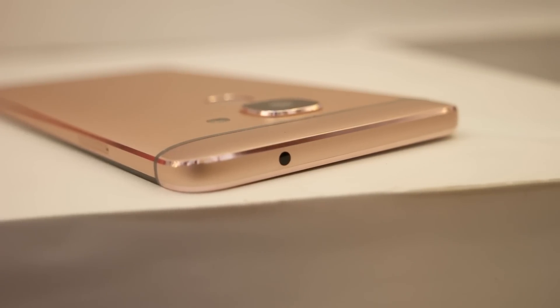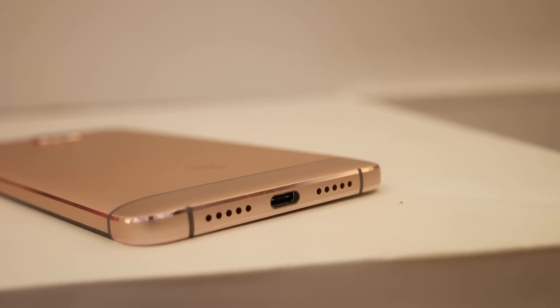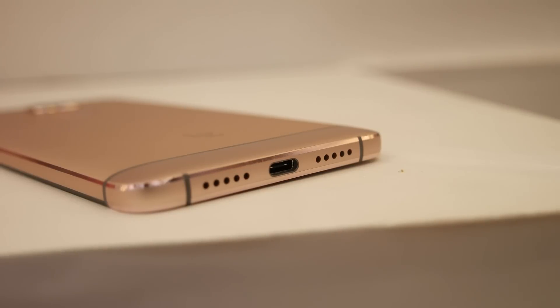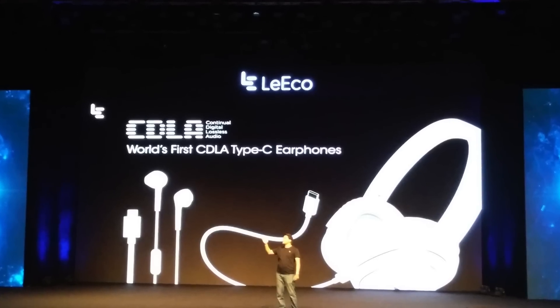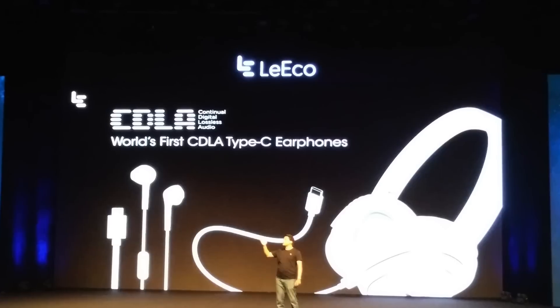Moving to the top, we have an IR blaster that can be used for controlling electronic appliances. There's no 3.5mm audio jack on the LeMax 2, just like the LeEco Le 2, so you can use the USB Type-C port for listening to music. They have also made available earphones with a USB Type-C cable, so you can use these CDLA-type earphones on both the Le 2 and the LeMax 2.